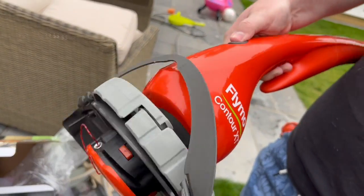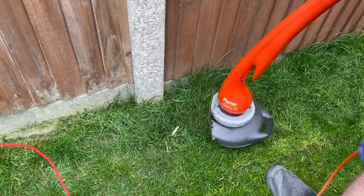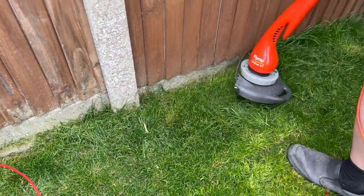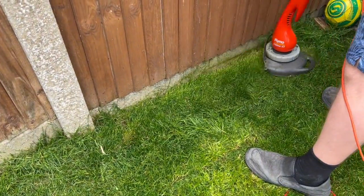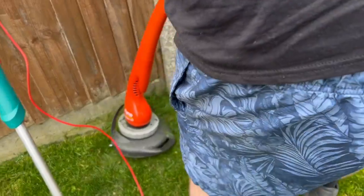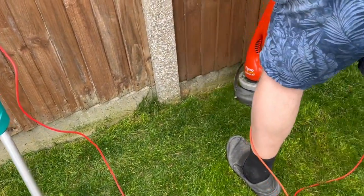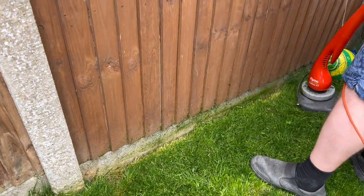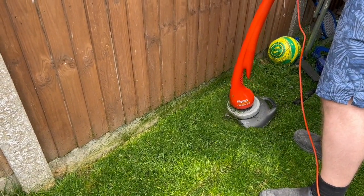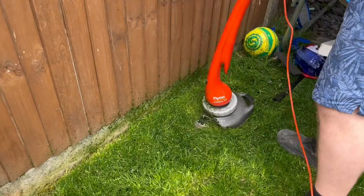In terms of performance, though, I didn't really like it. I did like the tilt head — that was one thing, if you were going to detail along a bed. But in terms of power, weight, and just usability in general, you can see I'm just at an awkward height here. I just didn't particularly enjoy it at all. So I'm going to have a bit more of a play with this and see if I can get a bit better, then update this video for you.